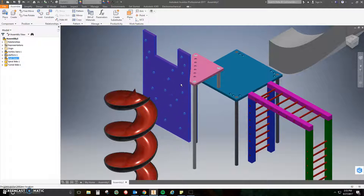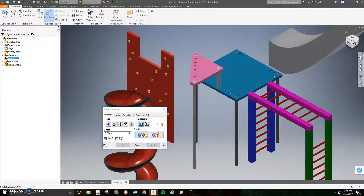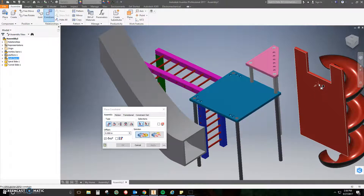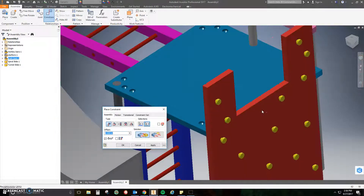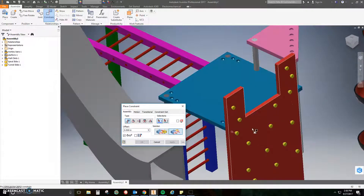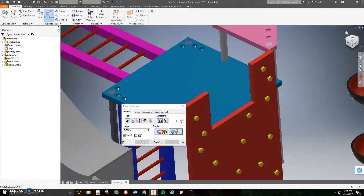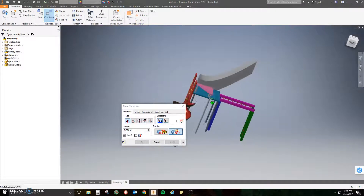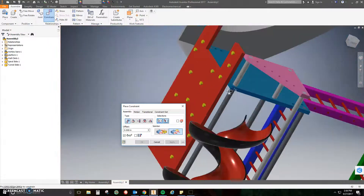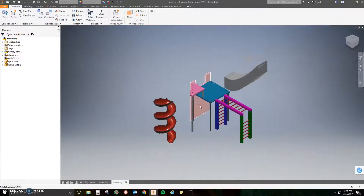Let's move on to the wall climb. The wall climb is going to go on the opposite side of the monkey bar assembly. Click Constrain, move the camera all the way around, and mate the wall climb to the face of the platform. Next, click Flush and select the top of the wall climb and the top of the platform — those are now flush. Click Apply. Then flush the side of the platform to the side of the wall climb so they're nice and smooth. Click Apply, close, and the wall climb is totally secure.